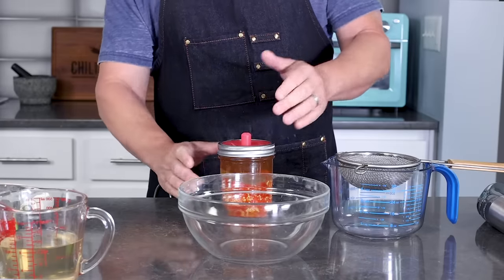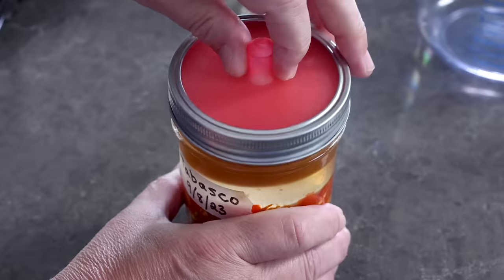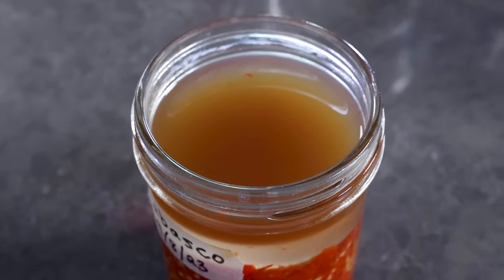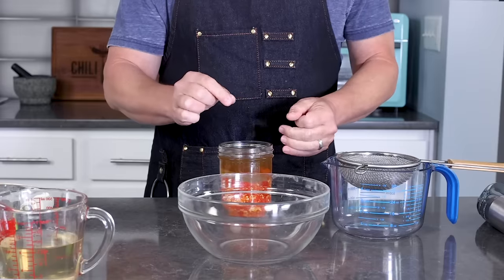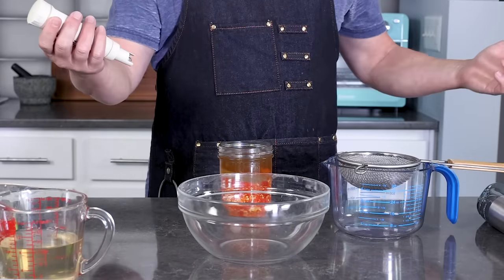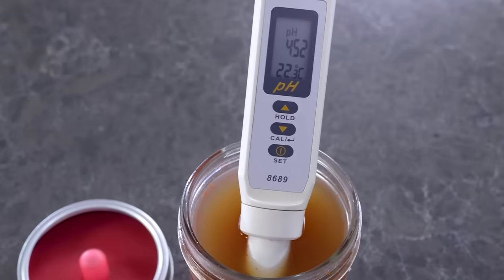We've been fermenting for just under two weeks and we're good to go. I'm going to remove the lid — you can see that it's very cloudy, which is what happens with the brine when you ferment. It smells acidic and a little sour, but also very pleasant. You would know if you had some kind of infection if you see fuzzy growth or a bad smell — trust your nose and your eyes when fermenting. This looks really good. Checking the pH with my ThermoWorks pH meter, this is under 4.6, at about 4.5, which is considered shelf stable.